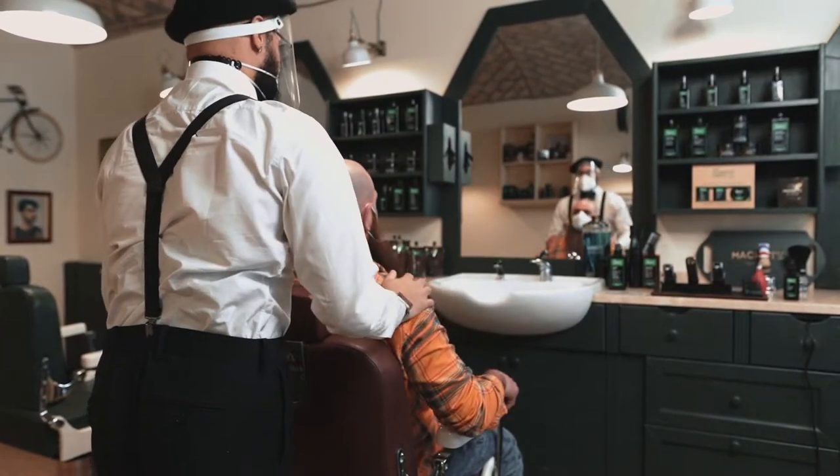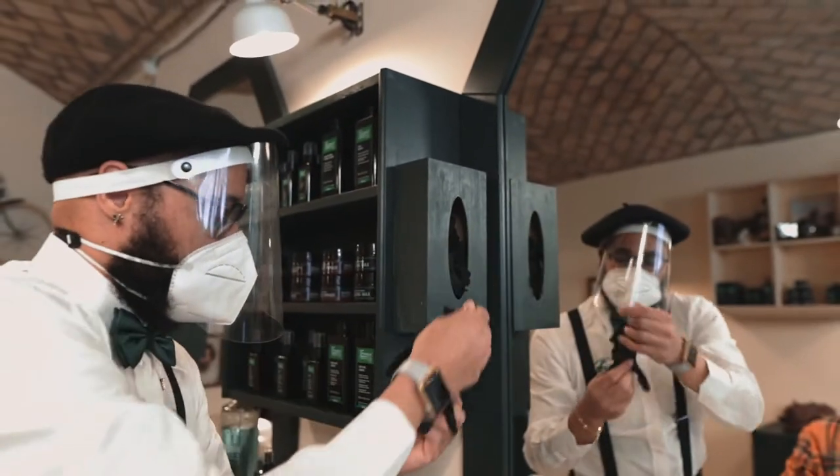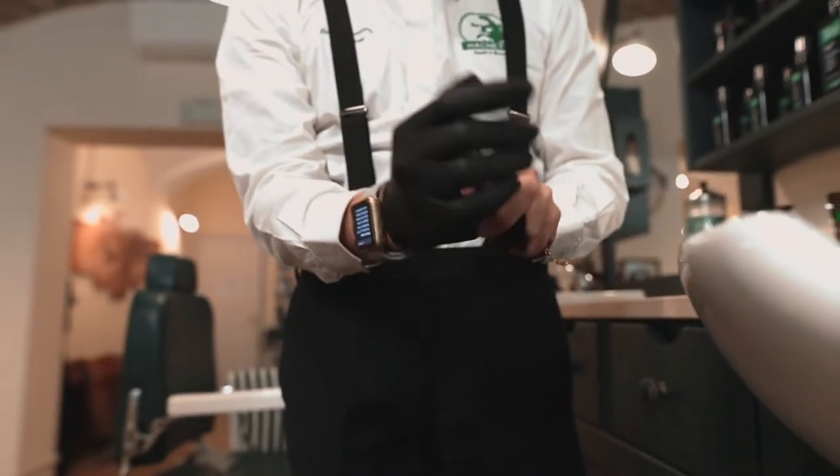Before you start the service, seat your customer, wear your gloves, and place the sanitary paper and cutting cape around his neck.